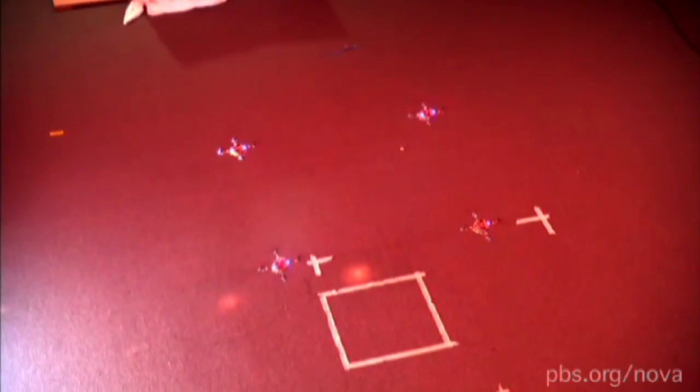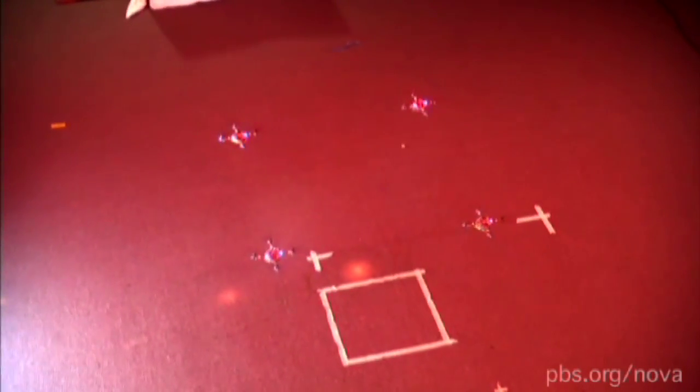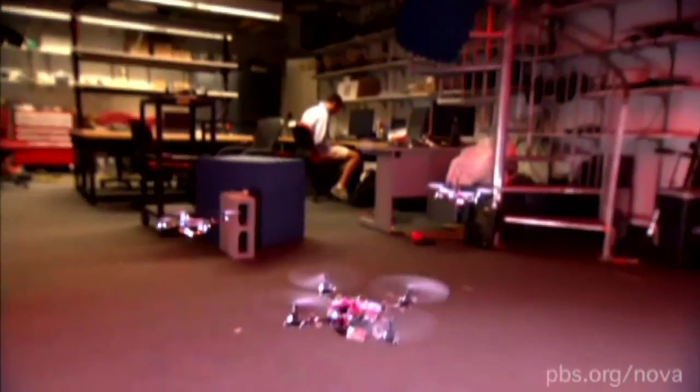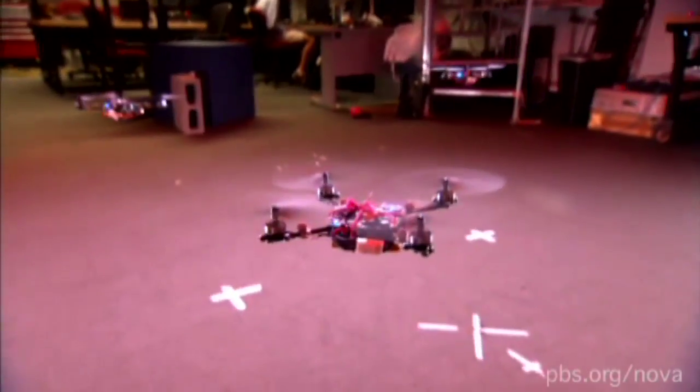What a robot has to do is determine where its neighbors are and figure out what the relative position is, and then monitor that relative separation very carefully.